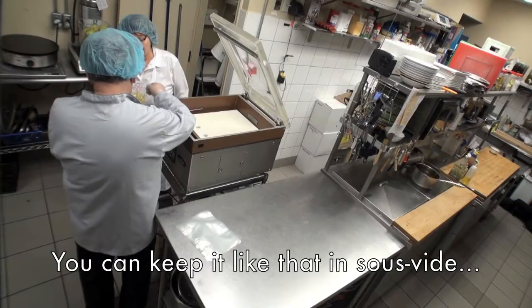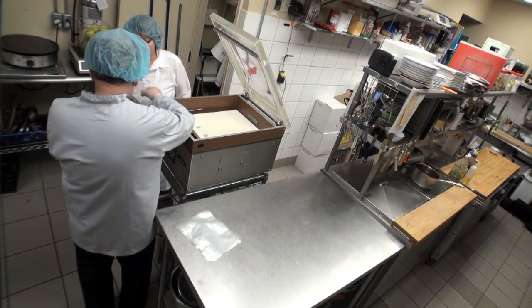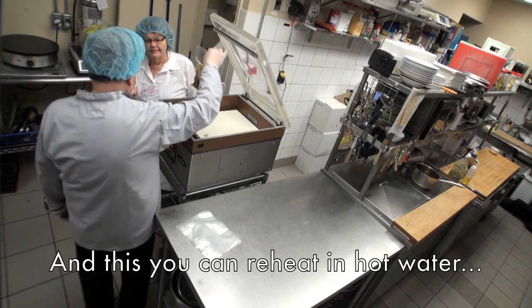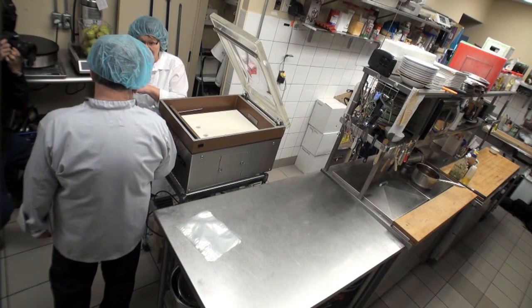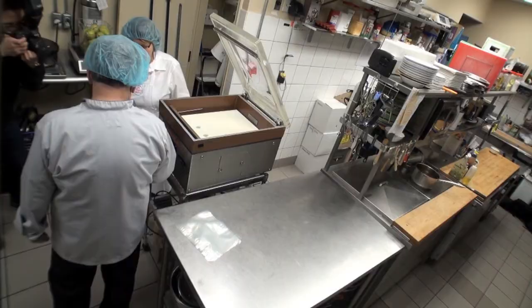You can keep that in the sous vide for 21 days in refrigeration. All the sous vide we did today, you can keep it in the fridge for 21 days. You can reheat it by placing the bag in hot water. But if you sous vide it and then froze it, it's okay — three months.